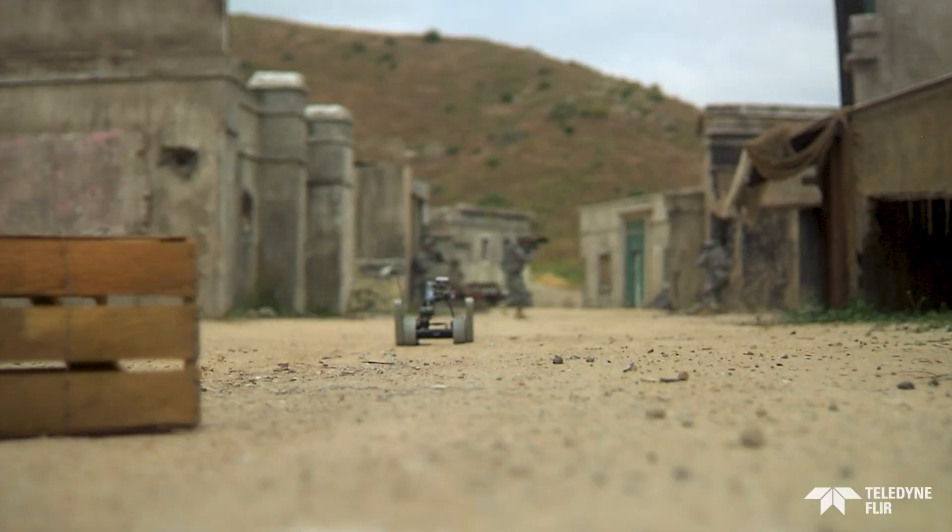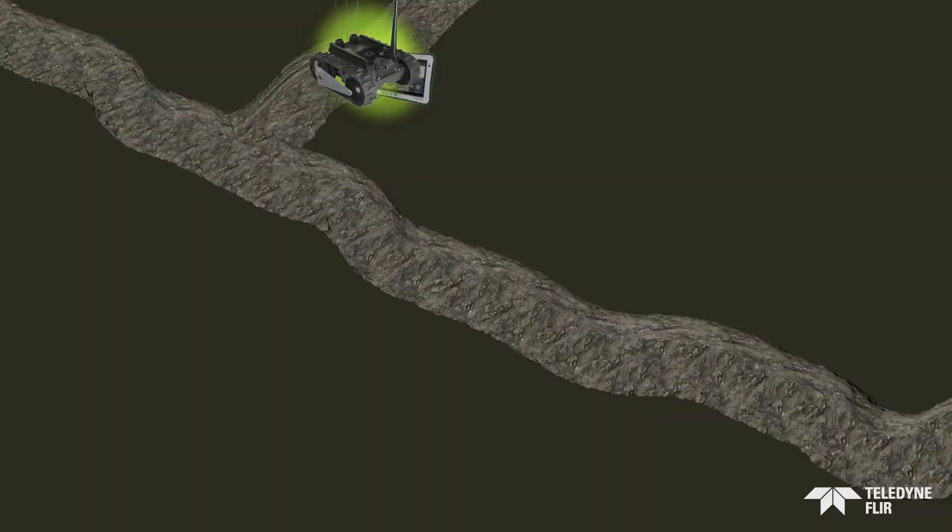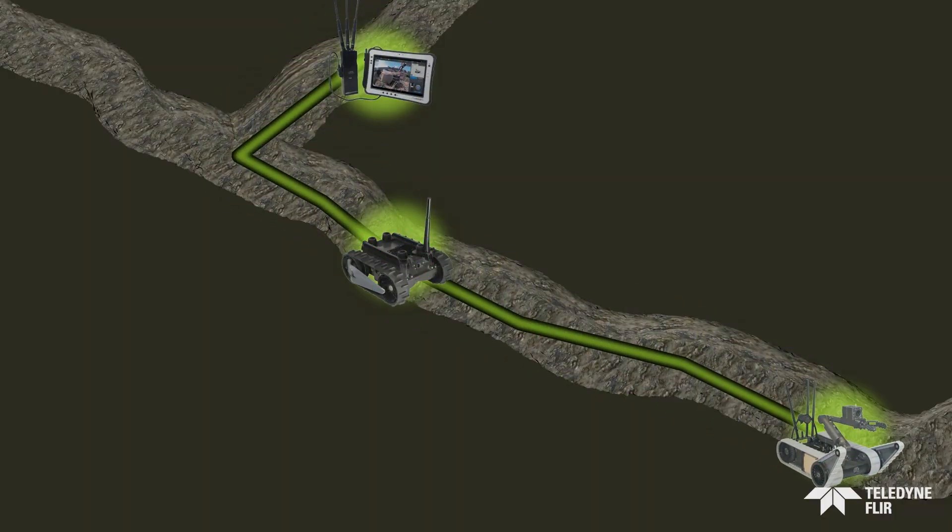When operating in challenging environments, multiple robots can work together to relay reliable communications and increase your operational range.